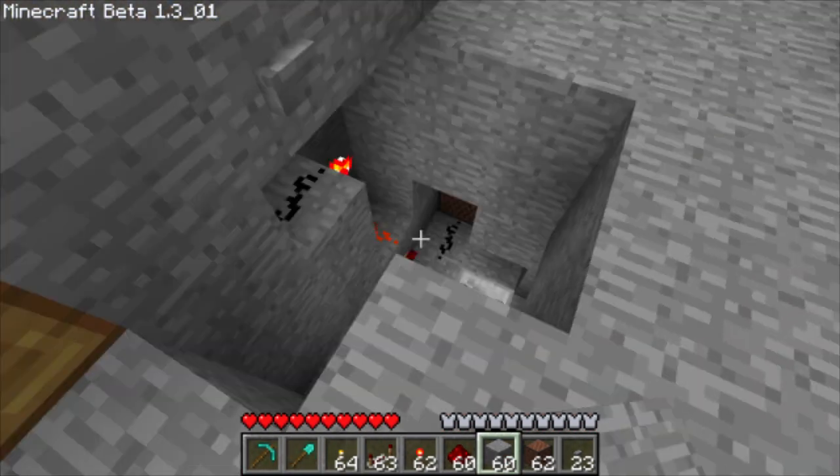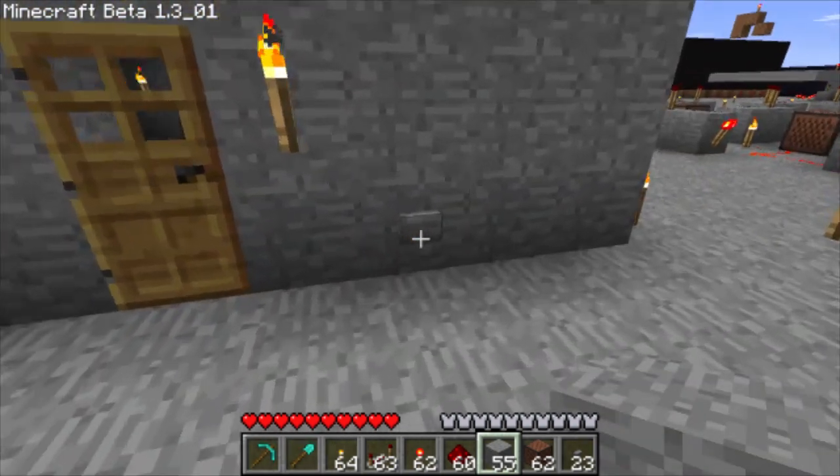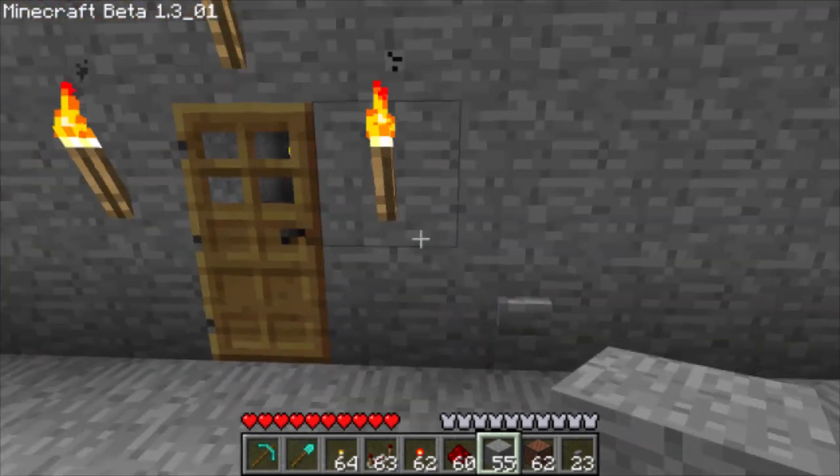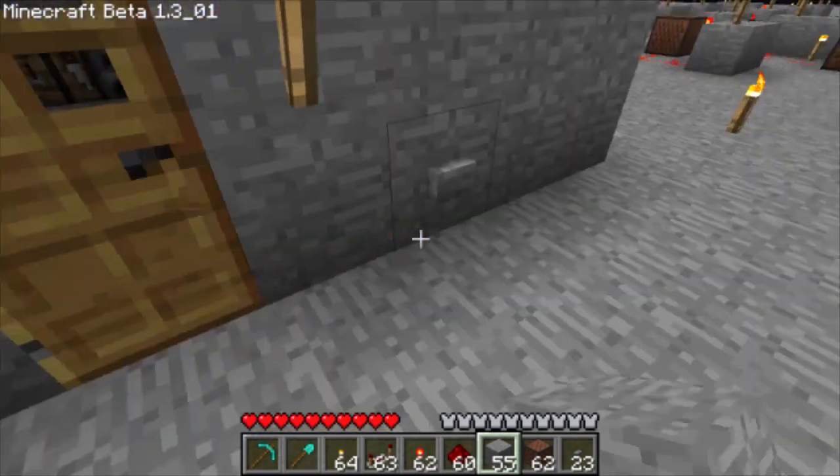Now all we need to do is cover this up. Now we have a working doorbell — without doubling your home size or using a lot of redstone.